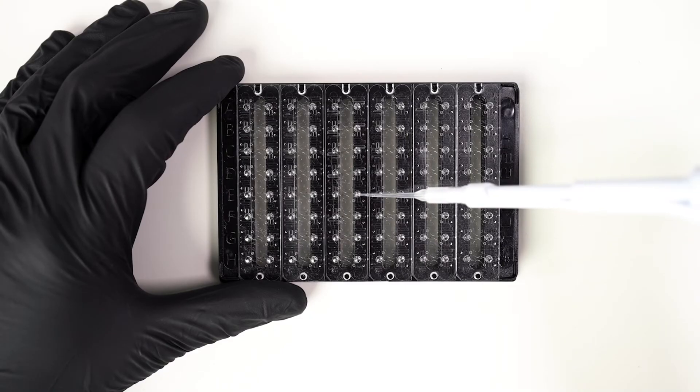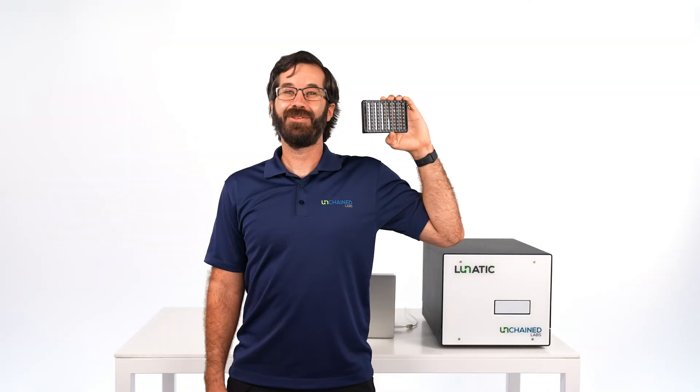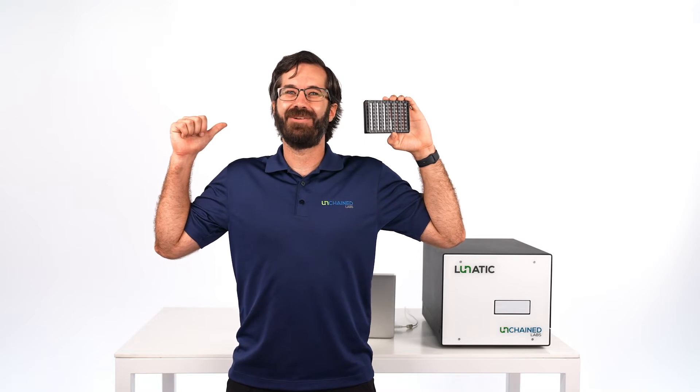Just pipette two microliters of sample into the input wells, and you're done! Pretty easy! Now that the plate is all loaded, let's step into the Lunatic software so you can see how easy it is to set up an experiment.